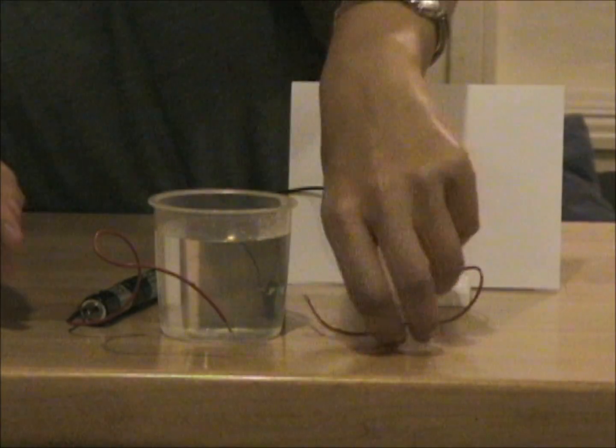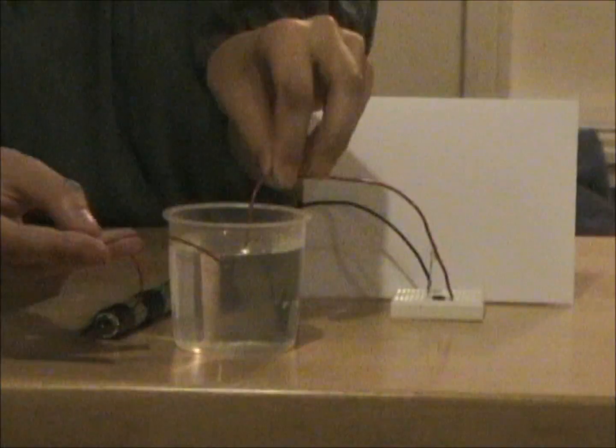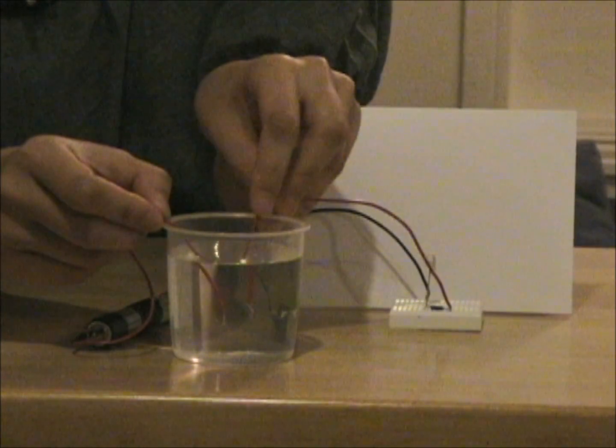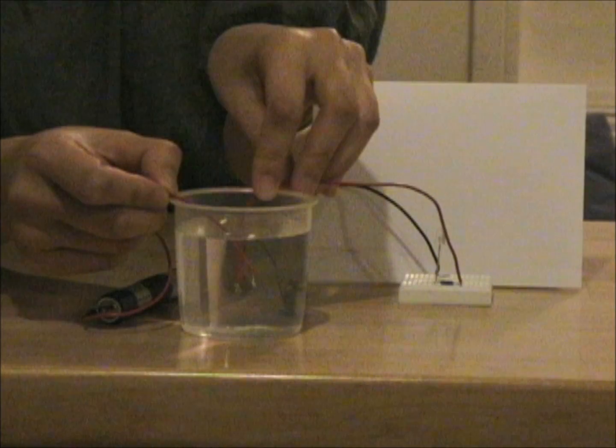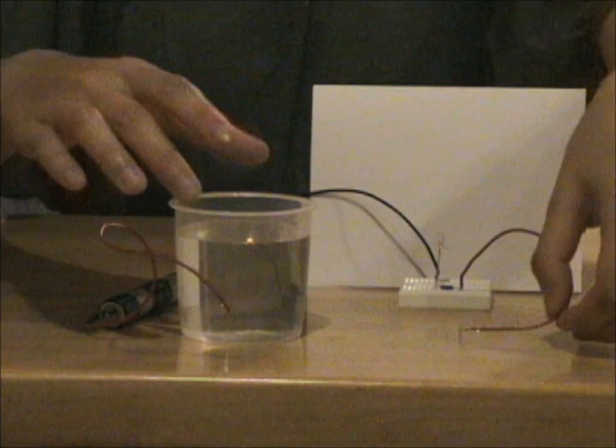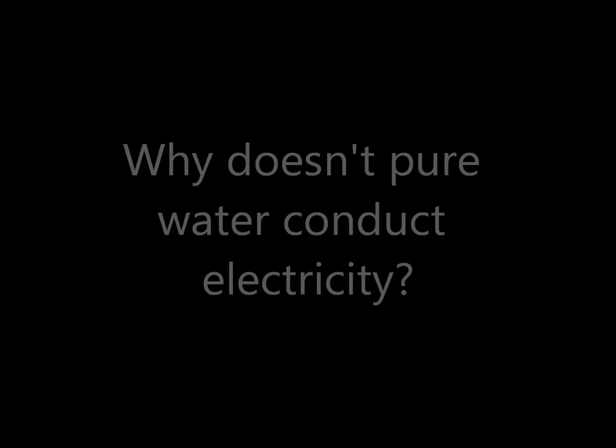So we can try this. I've stuck the wires in, but it looks like the light is not on. So why do you think this happened?